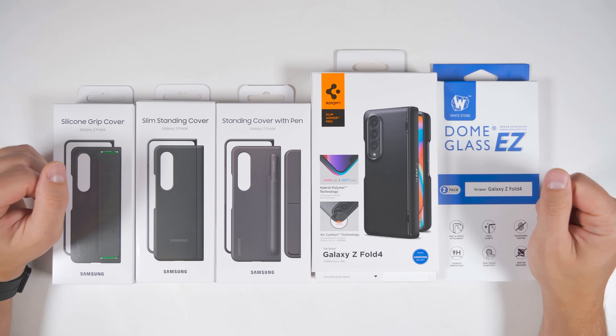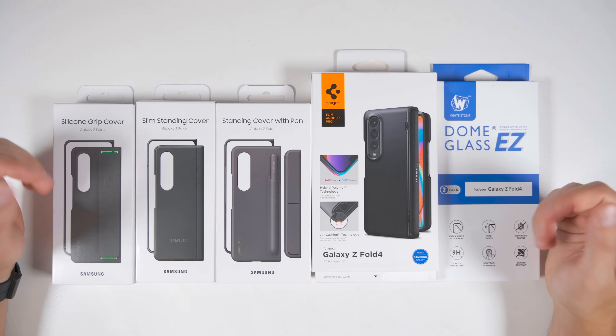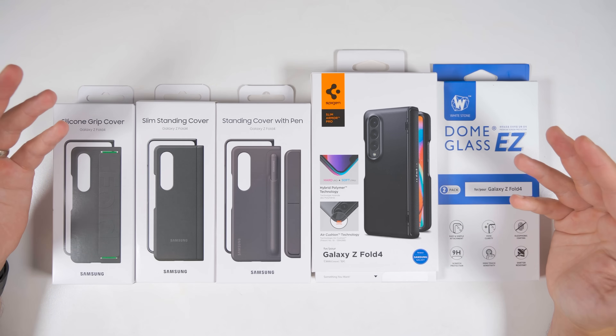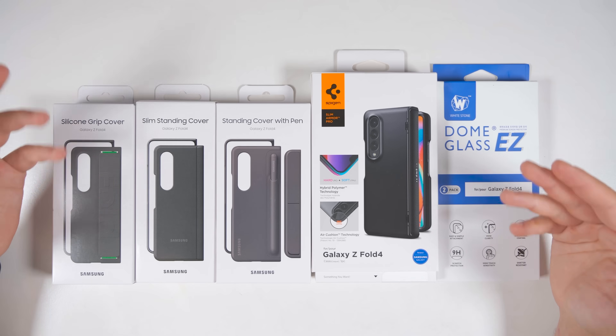Since the Fold 4 is quite an expensive device, the next thing you want to do is pick up a case and screen protector to protect it. I personally purchased a bunch of cases to test out, but I'll hold my thoughts on these cases until I finish testing them. You can check out the links in the description, and I'll let you guys know which ones are worth it in a future video.